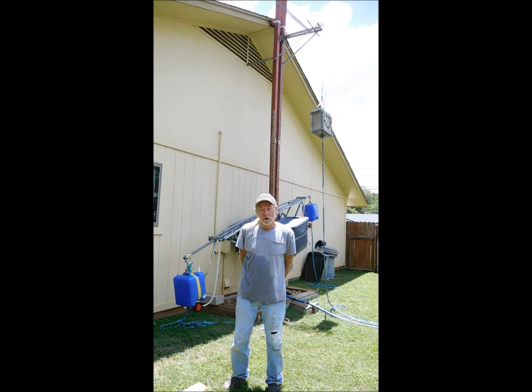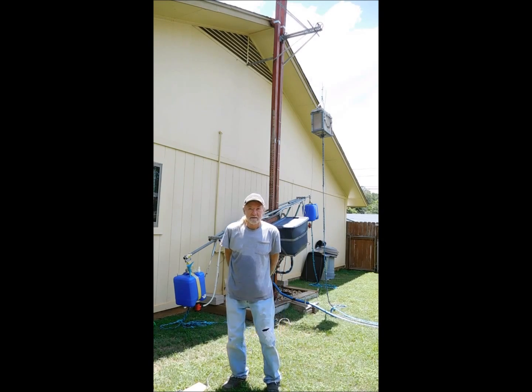Then I'll switch over to the time lapse and we'll see how many tilt cycles we can get in. Hopefully we'll have enough sunlight to get it all the way up about 9 or 10 feet. So here we go.